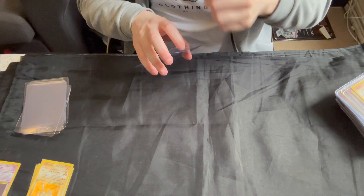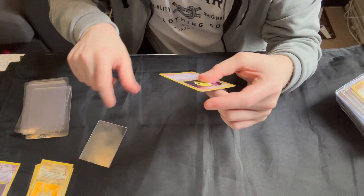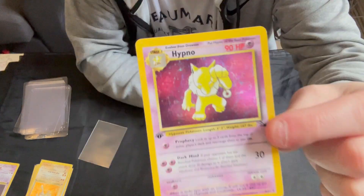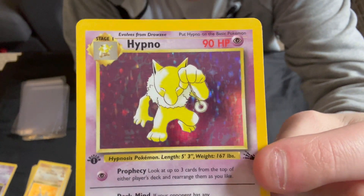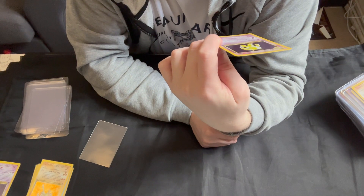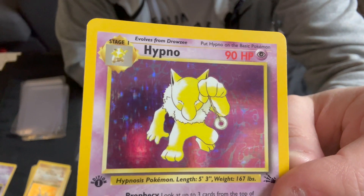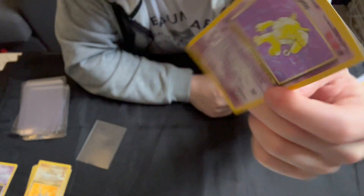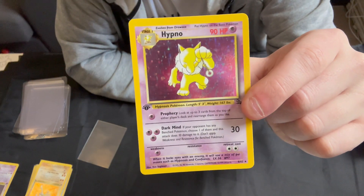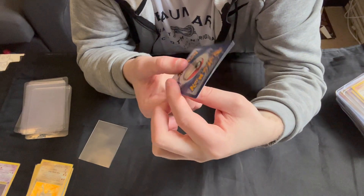Then we have the Hypno — a very nice clean holo on this one. Very nice, couple of minor print lines. I do like the sort of psychic waves in the background on this holo. Centering — left to right is very nice. Top to bottom, the top is a bit thicker than the bottom, but still not bad.